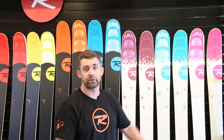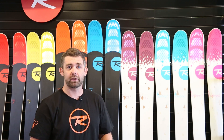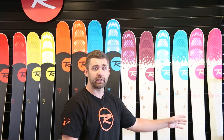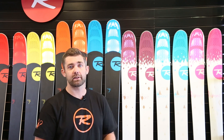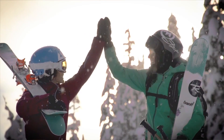The Savory 7 takes the place of the Soul 7 for ladies, offering that really great blend of freeride accessibility and backcountry performance. The Saffron 7, just like the Sin 7, now gets the addition of Airtip technology, really enhancing the float and maneuverability of these skis with this super lightweight patented Rossignol technology.